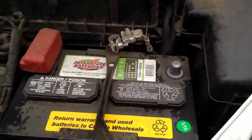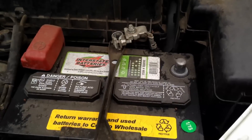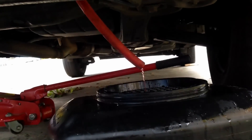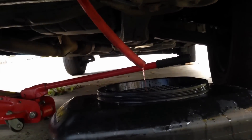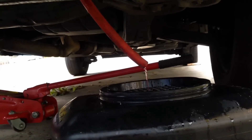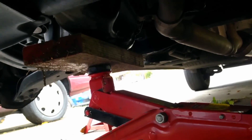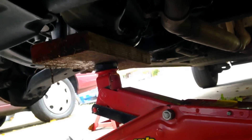First step, always disconnect the negative terminal on the battery. We don't want anything energized. Drain the coolant and then you'll be able to reuse it after we're done with this job. Be sure you support the engine with a block of wood on the jack because we're removing the engine mount.